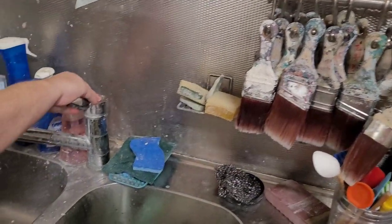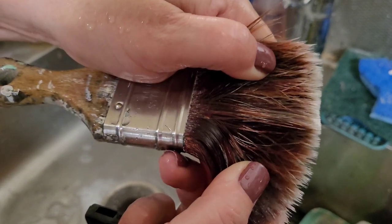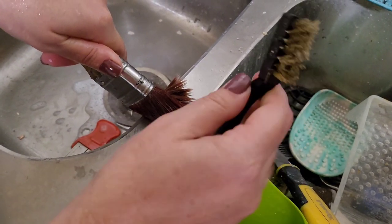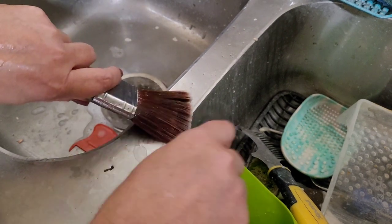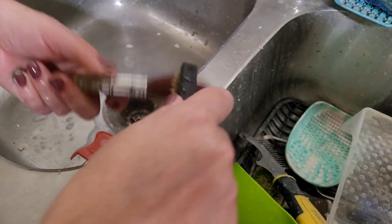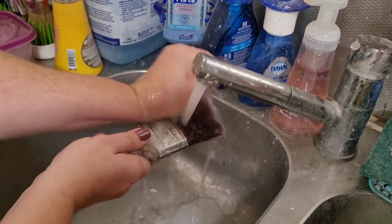Now I'm going to hang this up on my drying rack and do the second brush that was soaking. I follow the same process — work out what I can with my hand, then use the wire brush. I can see some paint in there and it just comes right out. You can get these wire brushes in packs of about 10 on Amazon for around $7 to $7.99 — I have them in my Amazon shop, and they're also a hardware store item.